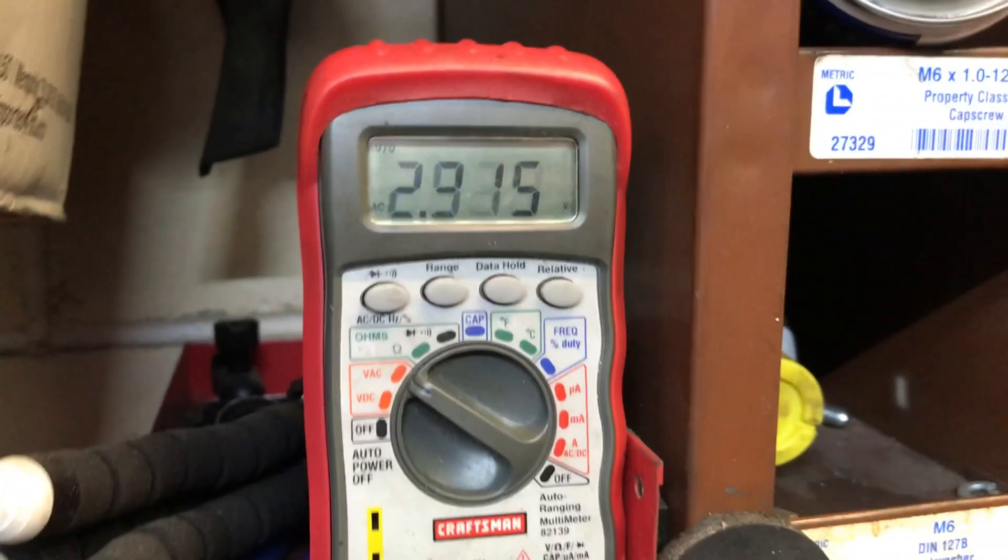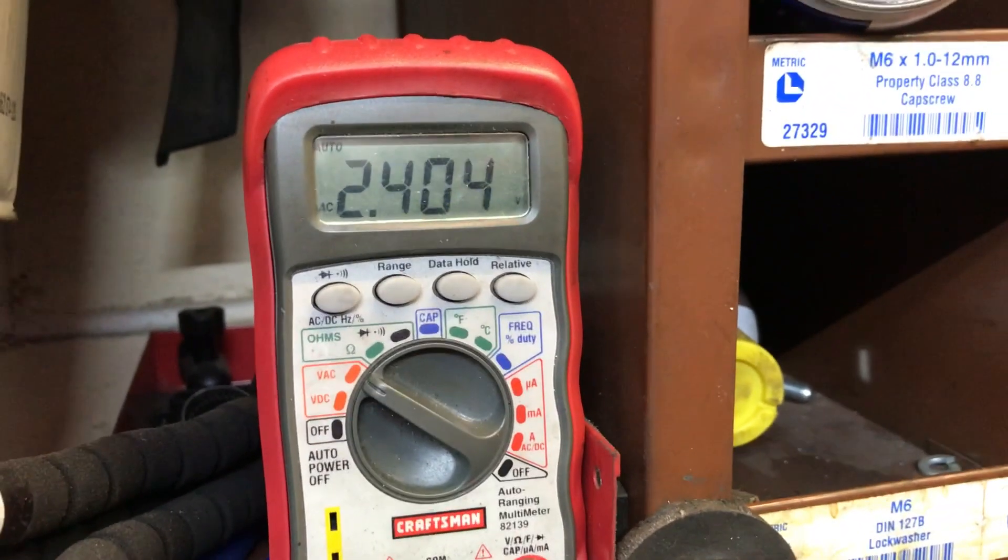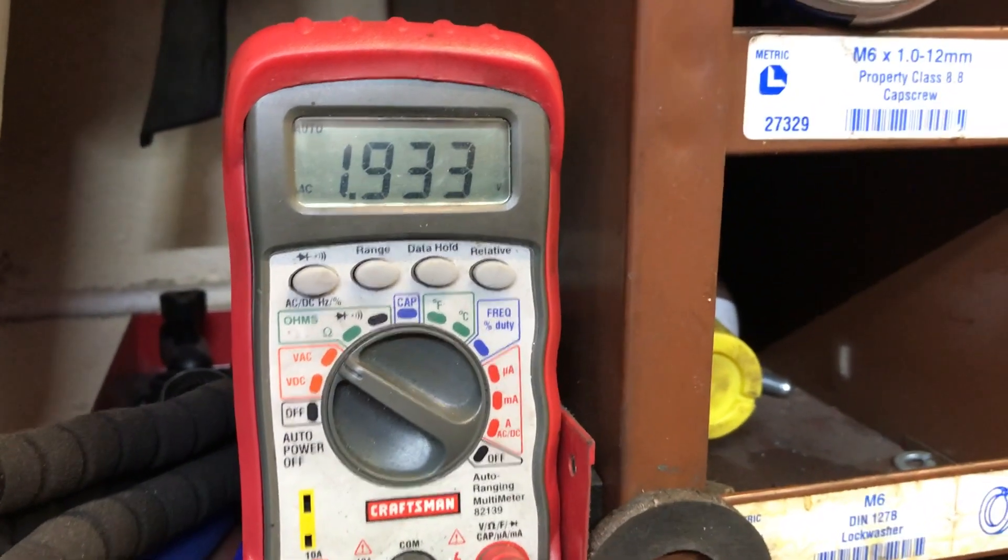Now go look up at the meter — we are putting out three volts, two volts AC, one volt.